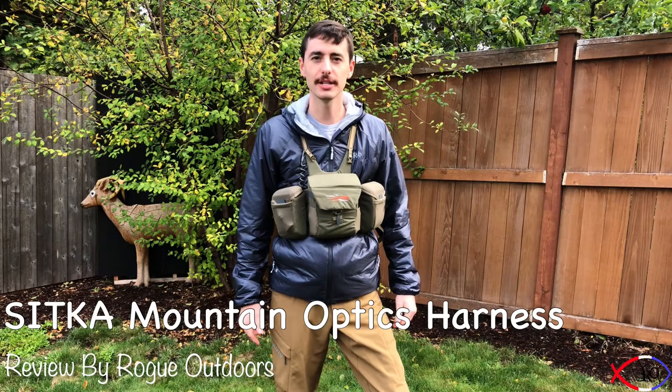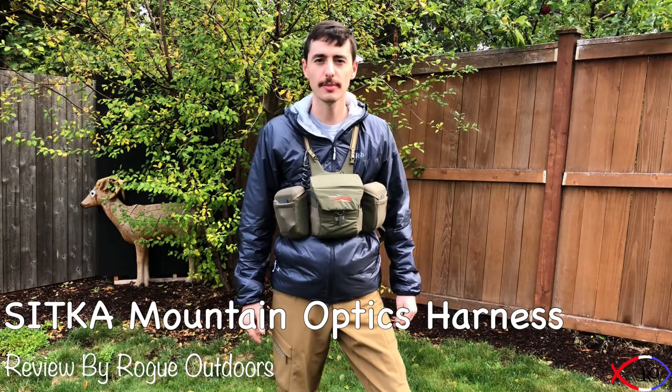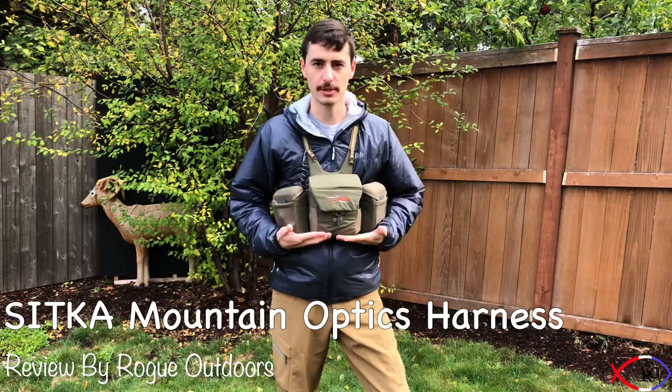I'm Jared Haynes and this is Rogue Outdoors. Today I want to talk to you about the Sitka Mountain Optics Harness.